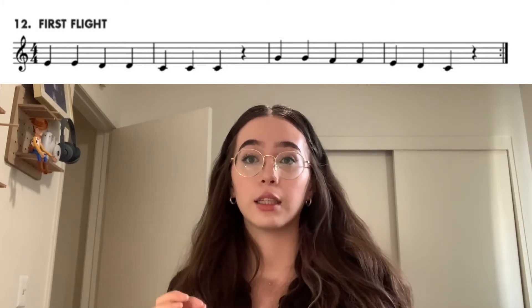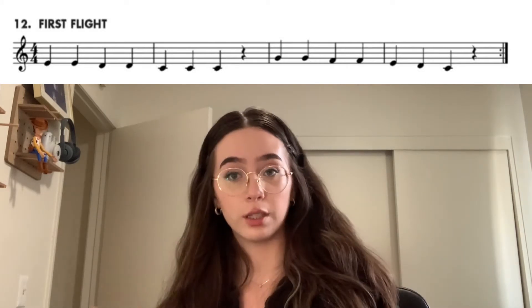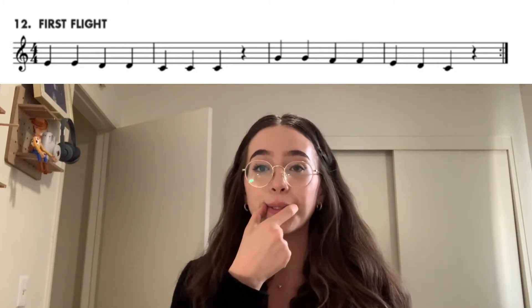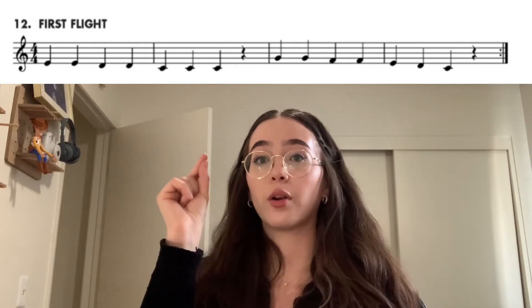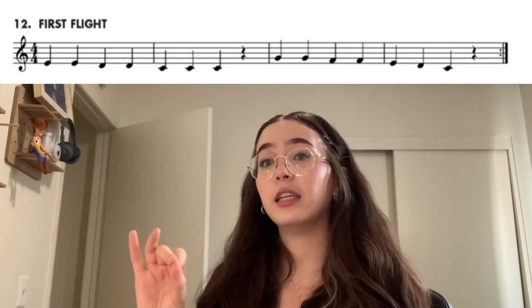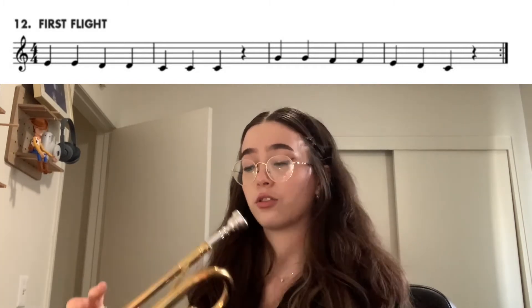Okay, so now let's go ahead and do the second half and then we'll put them together. For the second half, make sure you start super tight on your corners of your mouth because we're going all the way up to G. G, G, F, F, E, D, C. Let's try the second half. Ready?